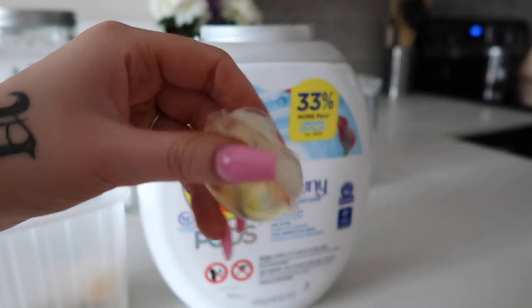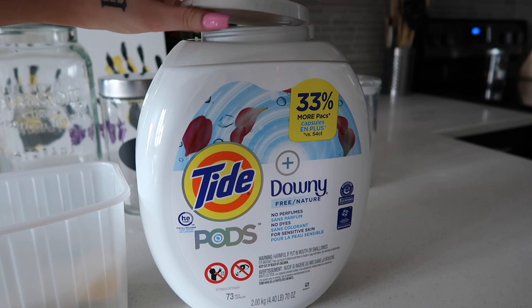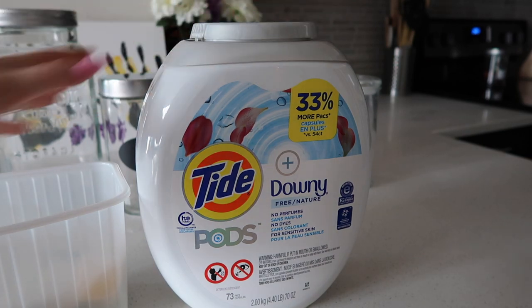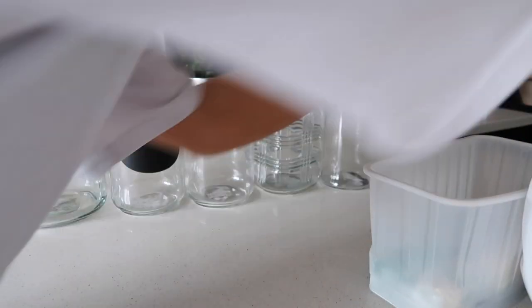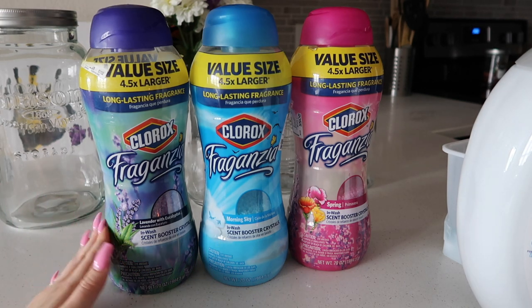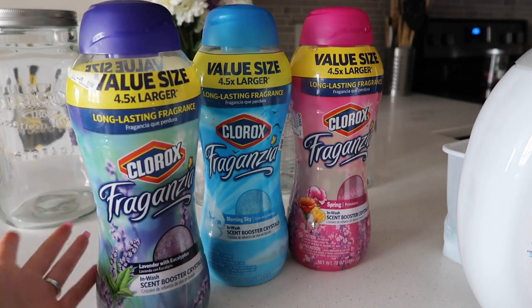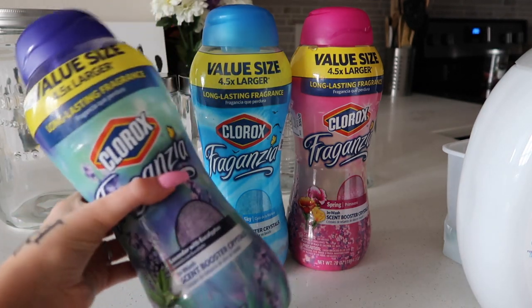These are what these ones look like. I actually really like these ones. Little scent beads. I don't really use these so much on my stuff, because they're scented, so they're probably not the best to use.